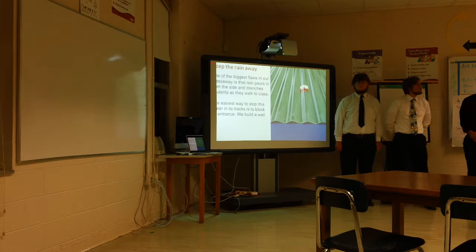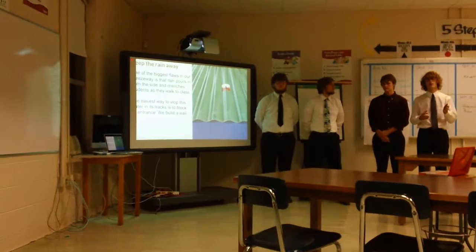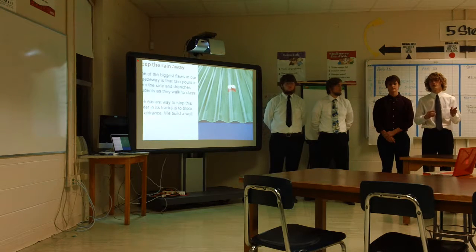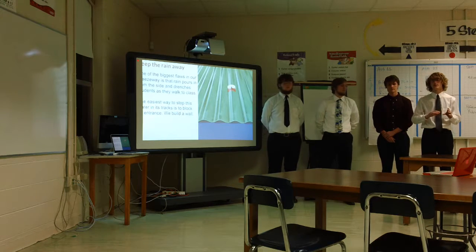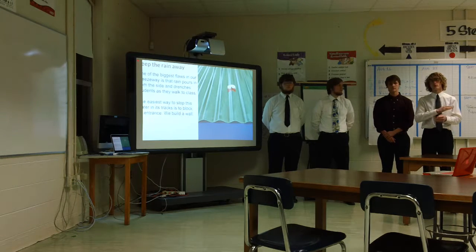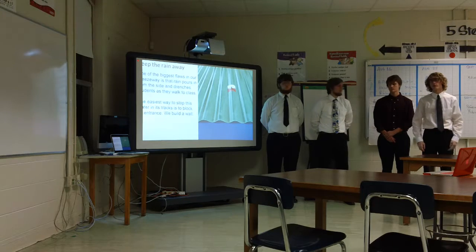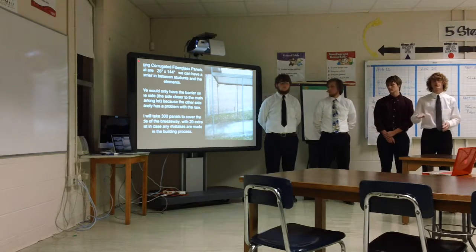One of the biggest flaws of the breezeway is that when it rains, water pours in from one side. Since it doesn't really come in from the other side, there's no reason to put a wall there. We've decided to put fiberglass panels that are 26 inches by 144 inches — which is 3 feet by 12 feet — all along the wall towards the main campus parking lot to block the rain. There will be about 300 panels needed to completely cover that side.